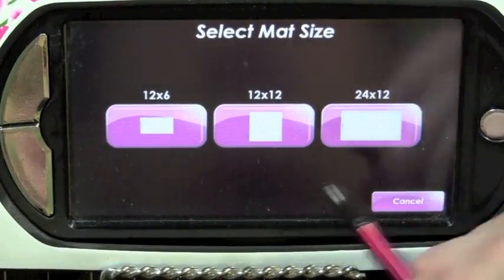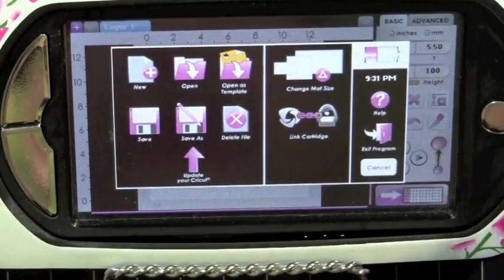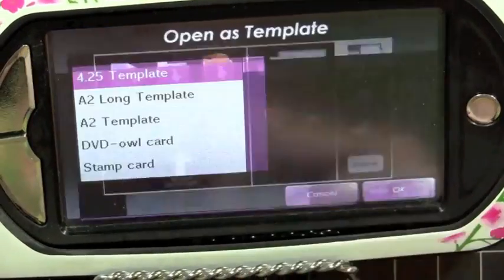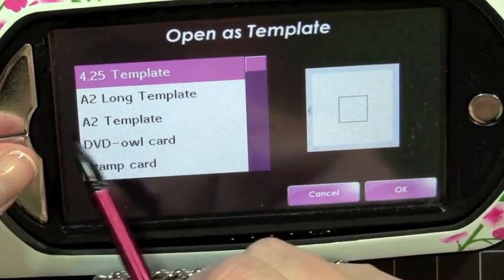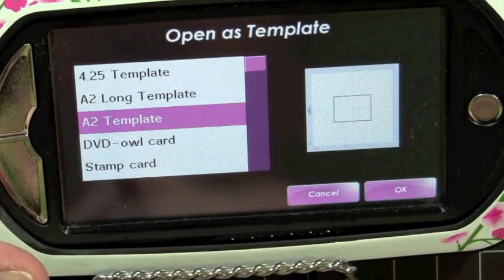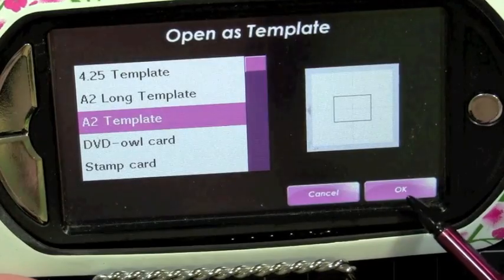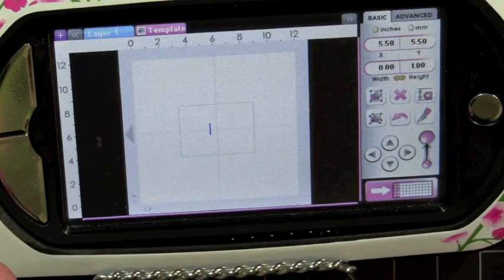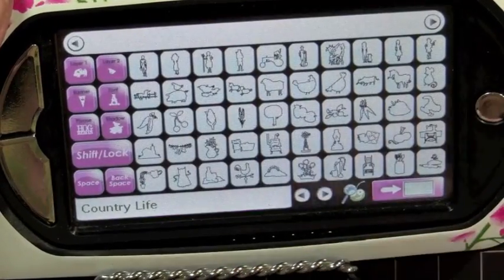Let's go ahead and get started. I'm going to use a 12x12 mat, and I'm going to start by opening a template — I just hit the silver button right here on the side and do open as template. I'm going to make a card that is an A2 size card, so that is my four and a quarter by five and a half inch card. I'm going to select my Country Life cartridge.